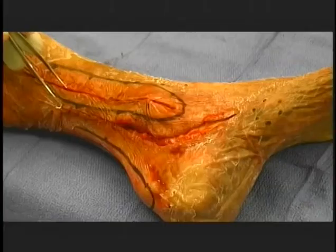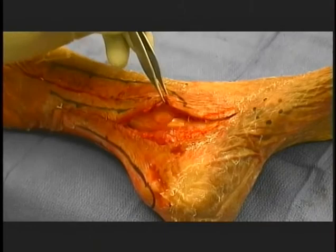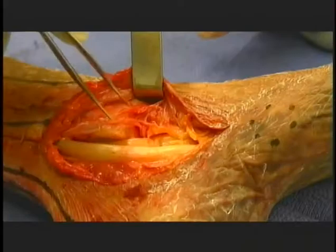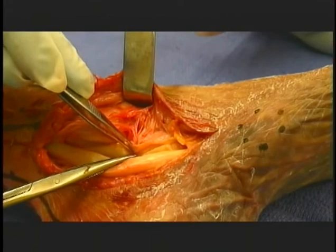Peroneal tendon lateral exposure. First define the borders of the lateral malleolus and the Achilles tendon. Make a 10 to 15 centimeter longitudinal incision between them curving anteriorly beyond the fibula. Raise skin flaps carefully watching for the short saphenous vein and sural nerve and incise the deep fascia in line with the incision. Identify the two peroneal tendons and incise the retinaculum superiorly and inferiorly to be able to mobilize the tendons laterally and anteriorly.